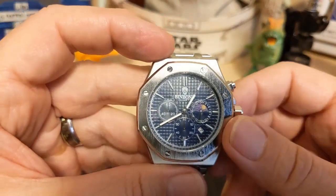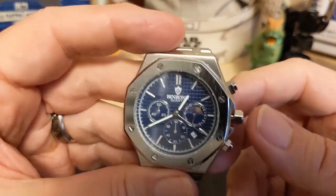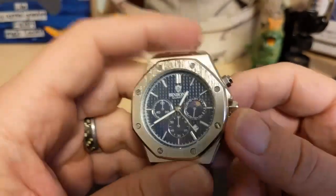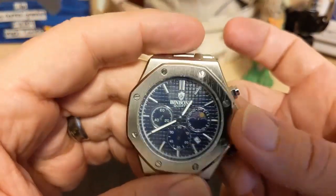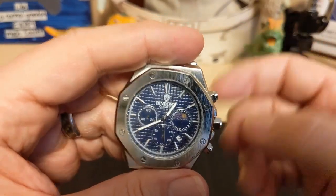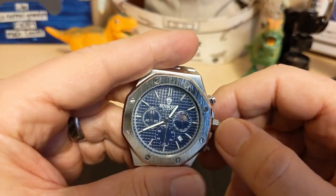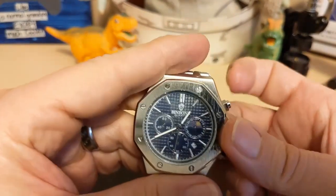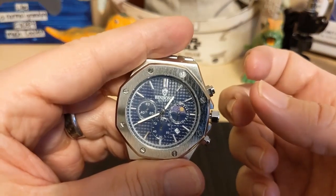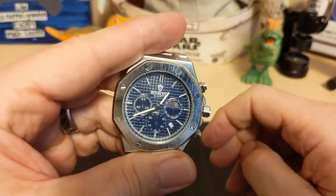I doubt they're all like that — I probably just got a bad one, but that's quality control for you at this price range. Another thing I noticed: when you go to pull the crown to hack it, it didn't hack. You've got to pull really hard — I pulled it all the way out and it's still ticking. You've got to yank it really hard to get it to hack.